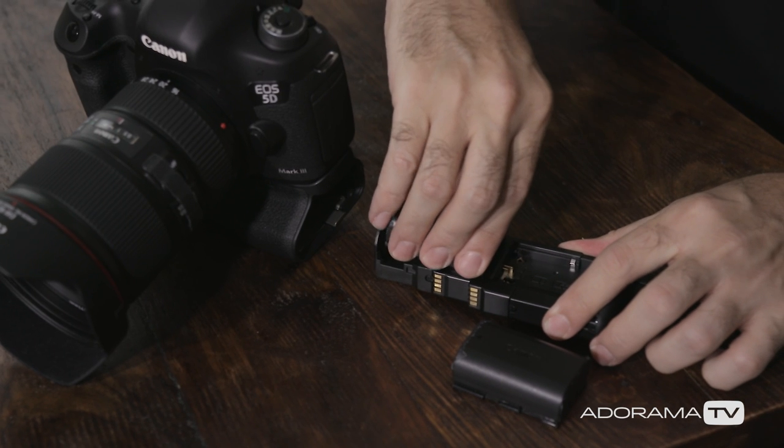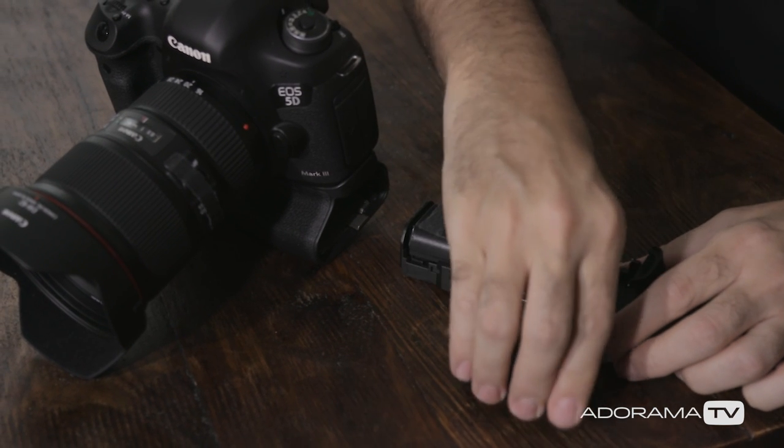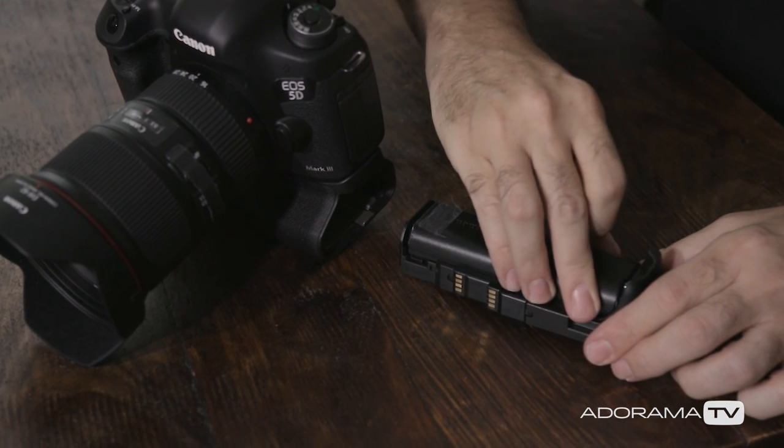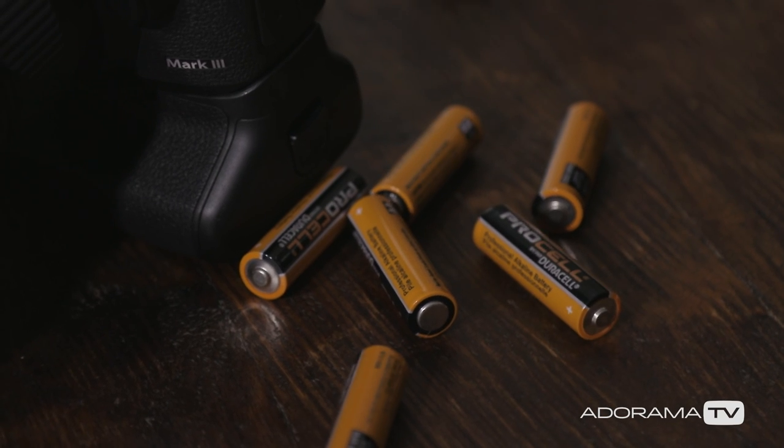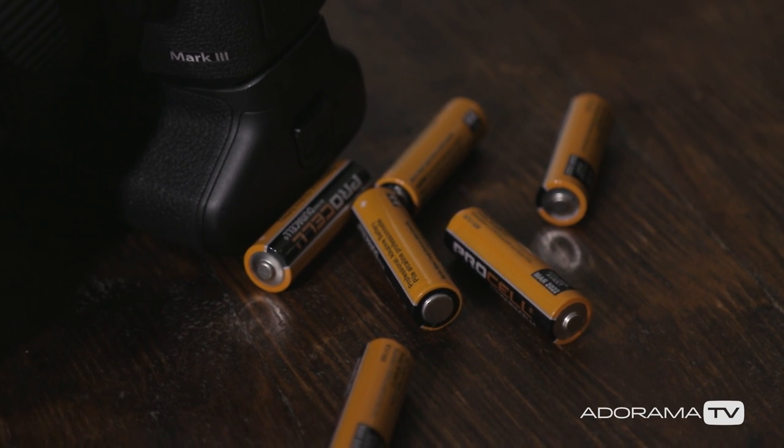Another advantage, and the reason it's called a battery grip, is there's usually a place to put two batteries in there instead of the one that's normally in the camera. This allows you to shoot twice as long before you have to recharge, and can be especially useful if you're shooting video. Some grips also have the option with a separate tray to put AA batteries in there, so in a pinch you can go to any store-bought alkalines and keep powering all day long.